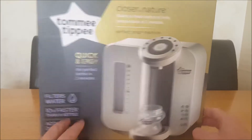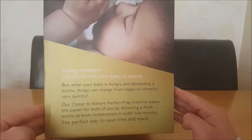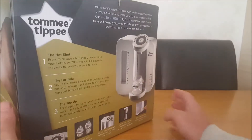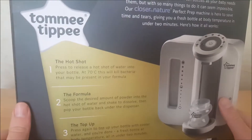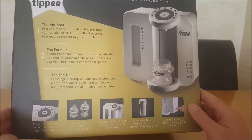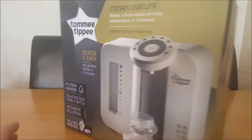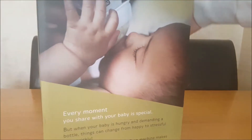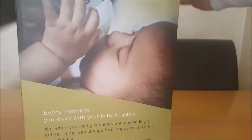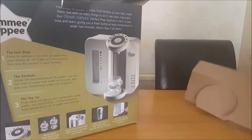Let's have a look at the box here. There's bits about it here and there, and just some other stuff to make these baby bottles. Right, let's have a look at this, let's open this up.